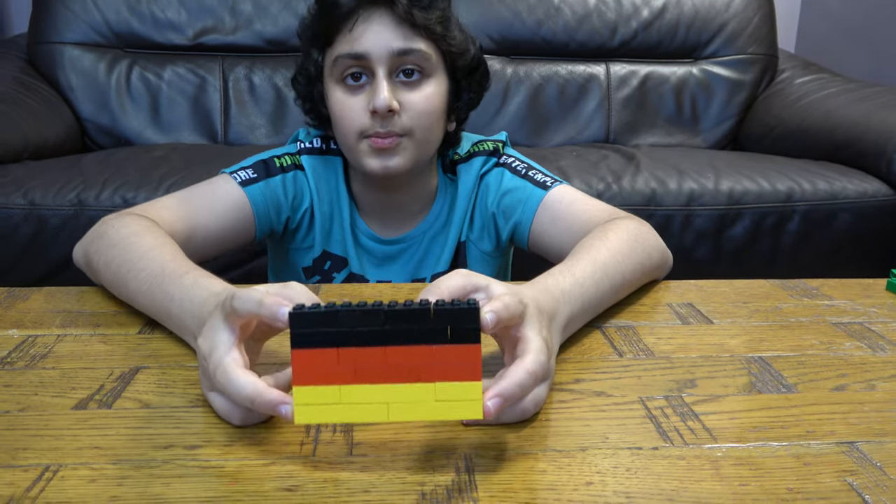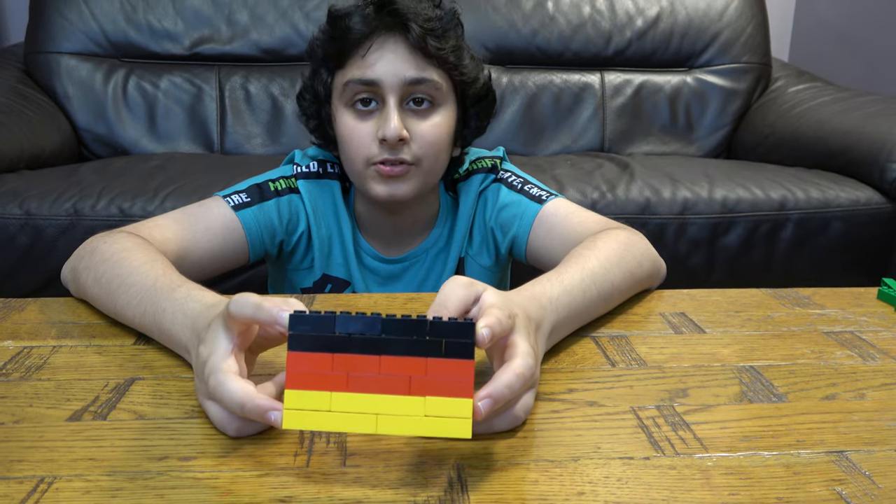I would love to visit Germany. I hope you guys like it. Subscribe to see my videos. Bye guys.